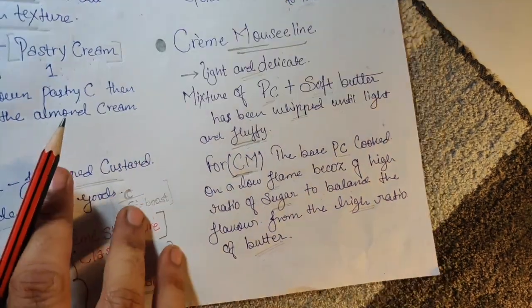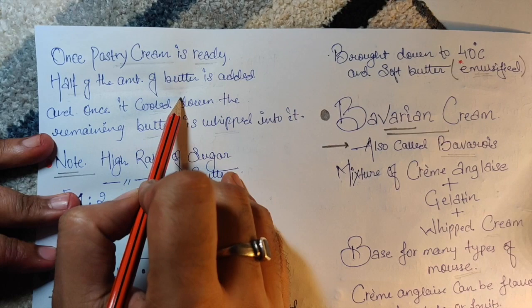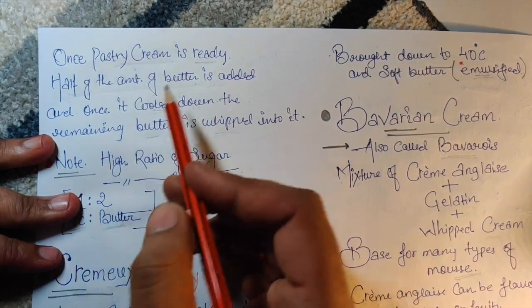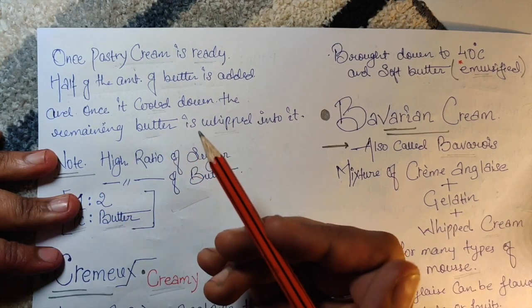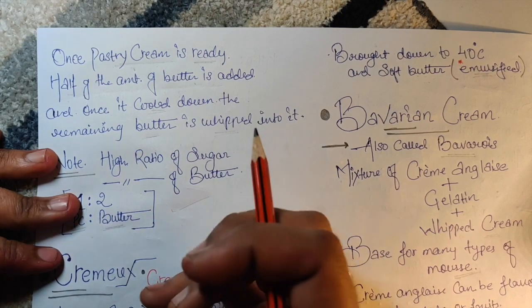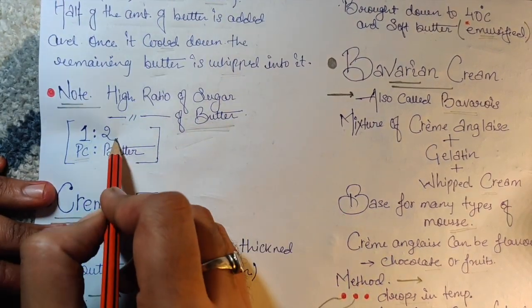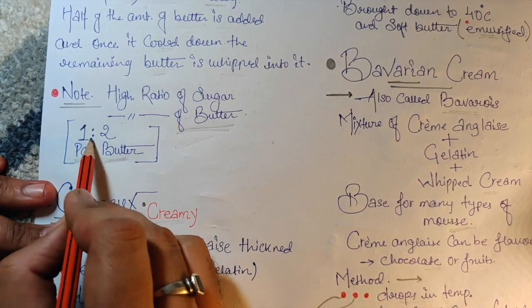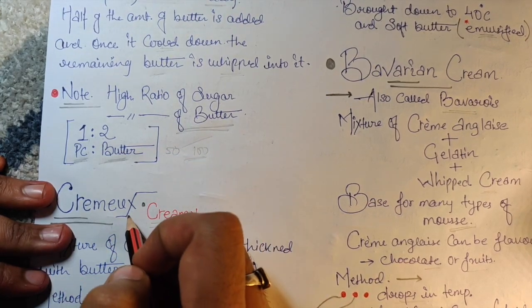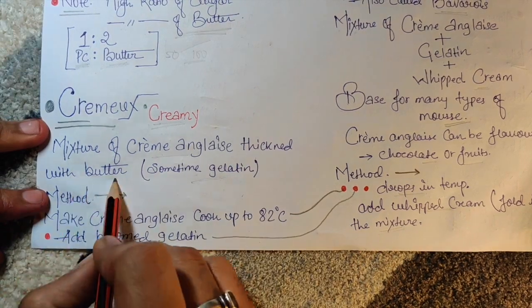For the Mousseline making process: once the pastry cream is ready, half the amount of butter is added. Once it cools down with that half butter mixed in, you add the remaining butter and whip it — and that gives you a really nice, proper Crème Mousseline. The ratio is 1:2 — one part pastry cream to two parts butter.